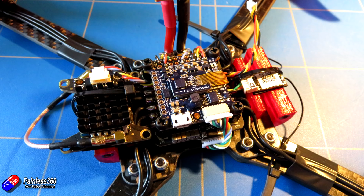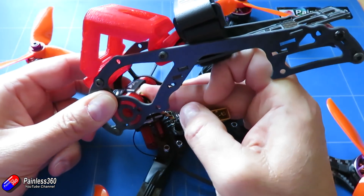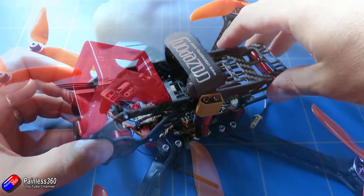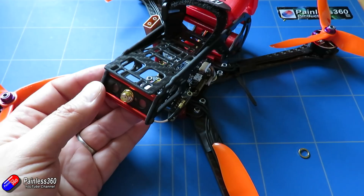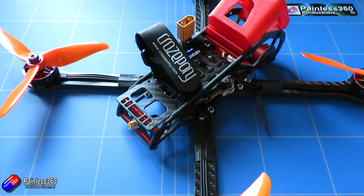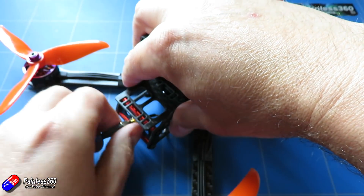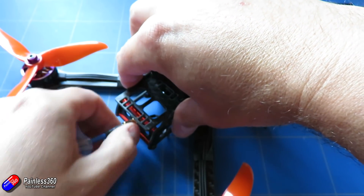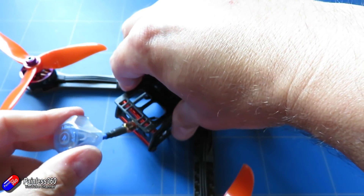With all the cables in place it's just a case of putting everything together - plugging the cable into the camera and putting the canopy back on. We also need to attach the little retaining nut that keeps the antenna mount onto the back of the frame. Now, the important thing is as soon as we've got this together we need to pop some kind of antenna on the antenna mount. You should never power a video transmitter without an antenna installed - if you do there's a chance you might damage it. So whenever you have something like this, always pop an antenna on and it's going to be safe.